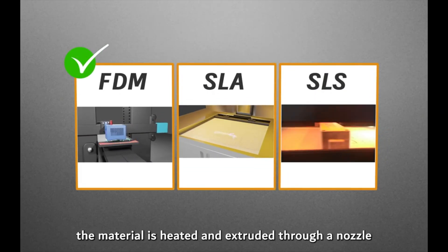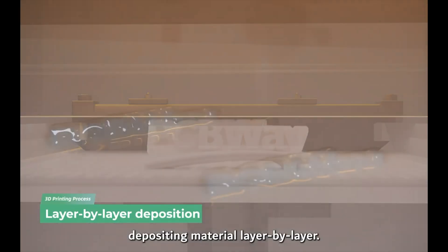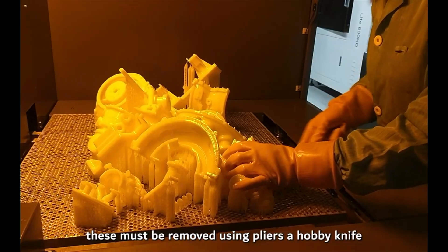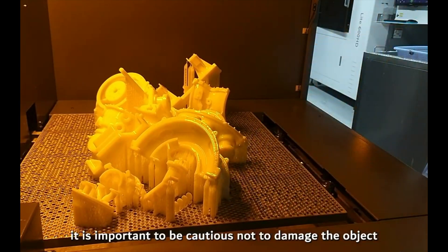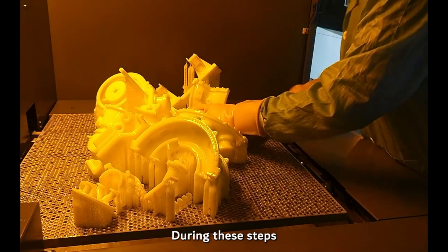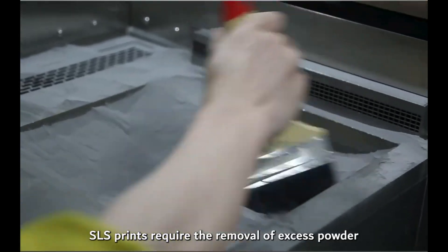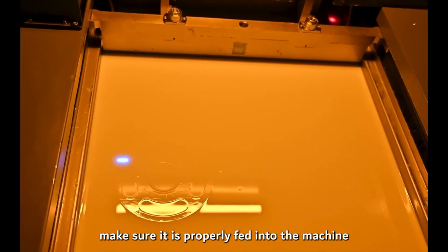Did you know this episode's sponsor PCBway offers 3D printing services including FDM, SLA, and SLS? They offer a wide range of materials from hard and soft flexible varieties, including PLA, ABS, PETG, and metals such as aluminum, stainless steel, titanium, and tool steel. Check them out for your next project — link in the description below.